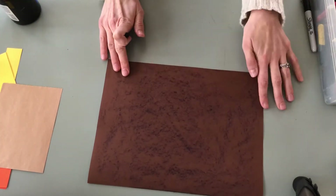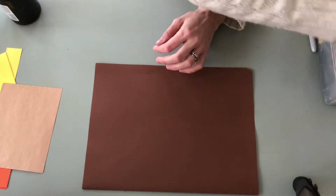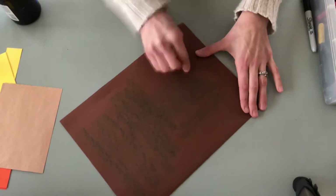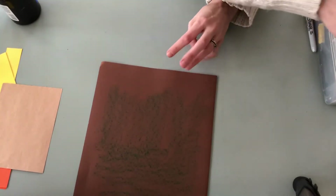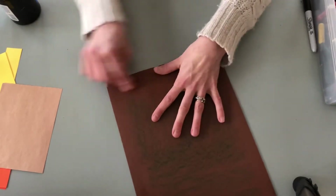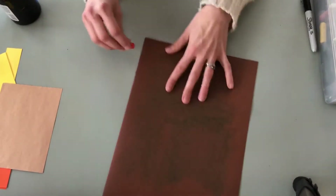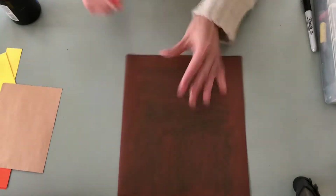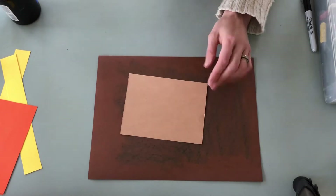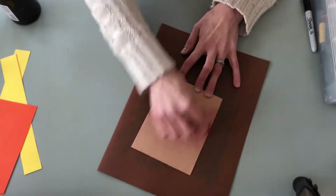It should look nice and textured when you're done. Go ahead and flip it over and do the other side as well. If you want to change your colors up, that's totally fine — you can grab a different color for the back, or switch colors and go different directions on the same side. Maybe add some orange with your green. Once you have both sides of your large paper done, do your small brown paper as well — same thing, only one side.